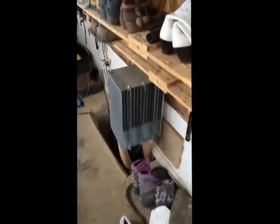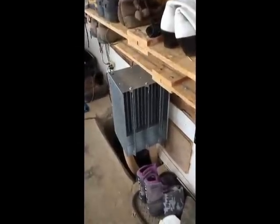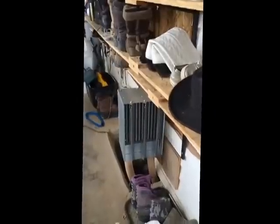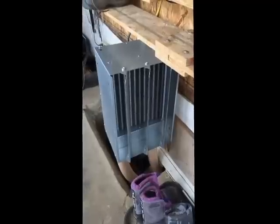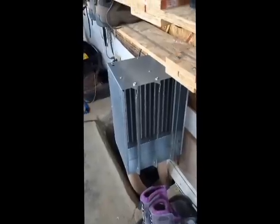Once the hot water leaves my LP boiler, it comes up onto my porch and goes through this radiator-looking thing — which is actually a heater. It has a fan on the back and it's controlled by a switch on the wall. If I want heat out here, I just throw on the switch, which starts the fan on the back. It will put out quite a bit of heat — it's a 55,000 BTU heater.